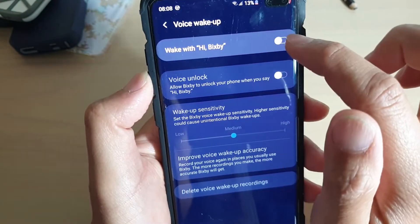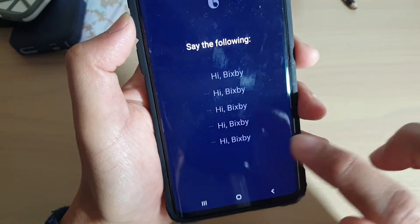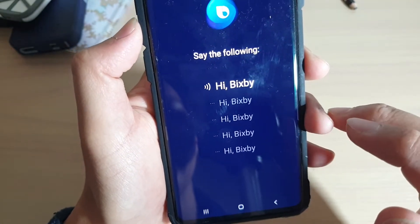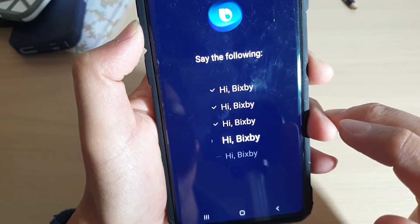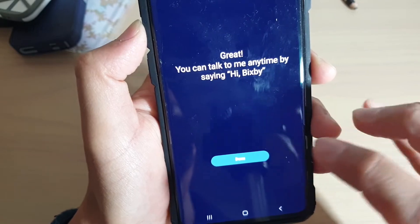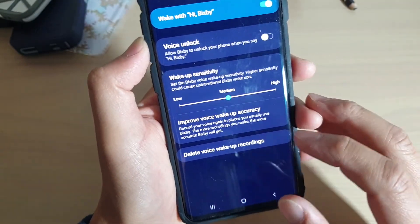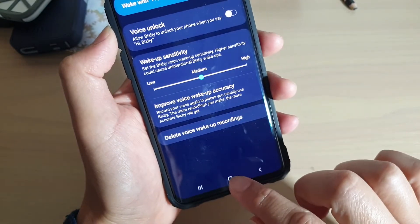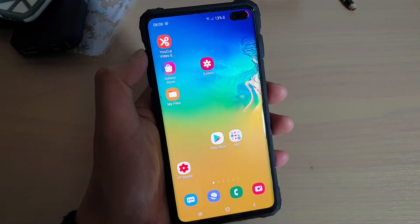If you turn on the 'Wake with Bixby' switch, you will have to record your voice again — for example, saying 'Bixby' several times. And that's it — we have now retrained Bixby to recognize our voice. Tap on the home key to finish. Thank you for watching this video; please subscribe to my channel for more videos.